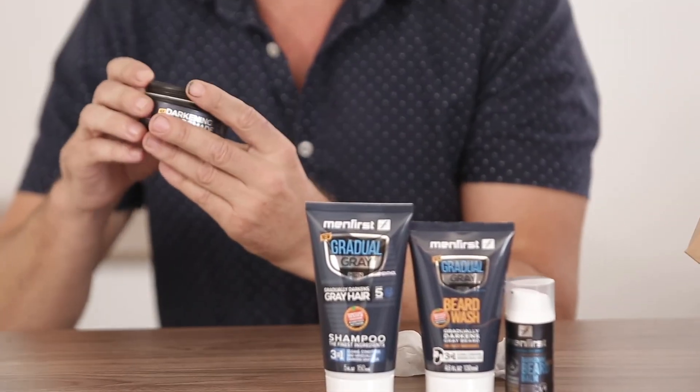That was the Men First darkening hair pomade and it really gave a great result. I was very impressed — I give that an A plus. That was fantastic.